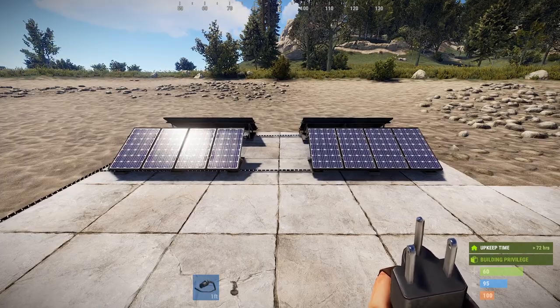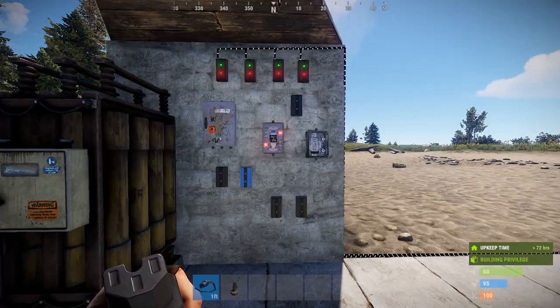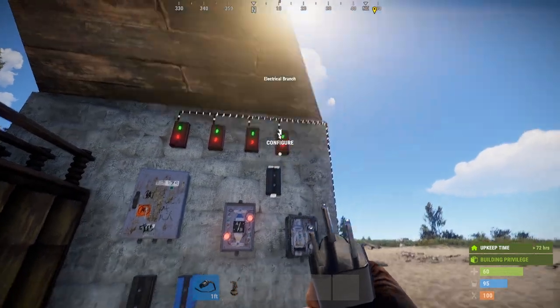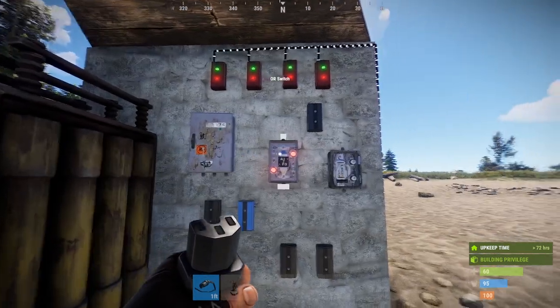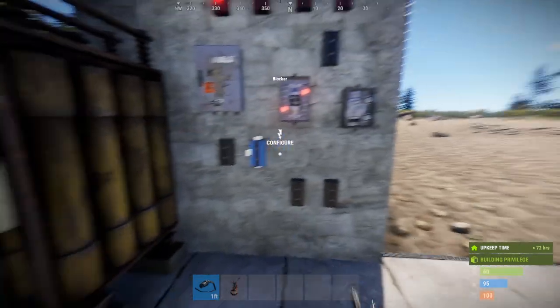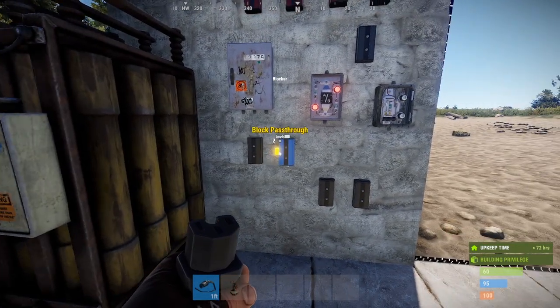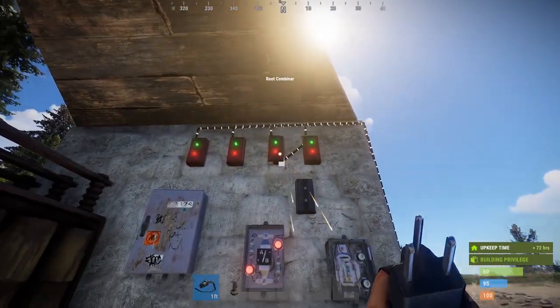So we're going to be talking about solar today. Later on I will bring in wind, but at the moment, currently solar. So this is the setup for what we'll need, and this guy here is optional. So again, you're going to need root combiners, you're going to need your splitter, you're going to need an OR switch, a regular switch — especially if you're using turrets or something you want to turn on and off. You want to have a few electrical branches and you want to have a blocker. So first thing you do, obviously, you attach electricity.